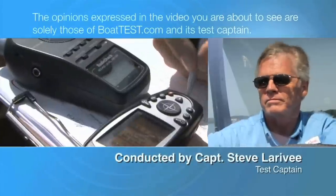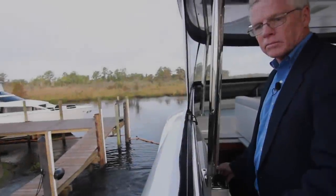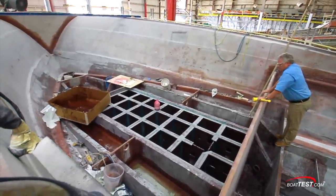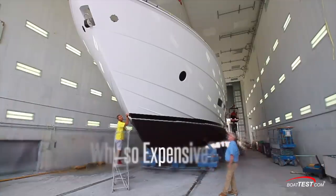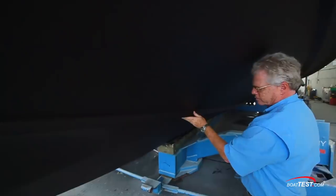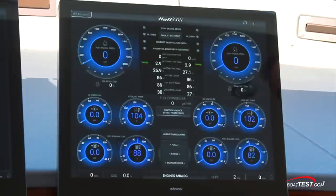The following opinions are solely those of BoatTest.com and its test captain. Hi, Captain Steve for BoatTest.com. Today we're at the Hatteras facility in New Bern, North Carolina to discuss the elephant in the room — the higher cost of a Hatteras yacht. The fact is, there's more that goes into a Hatteras from many different aspects that command a premium value for a premium yacht.